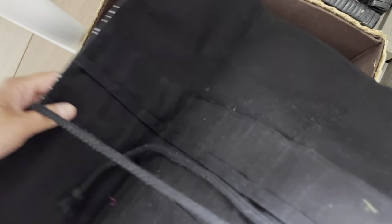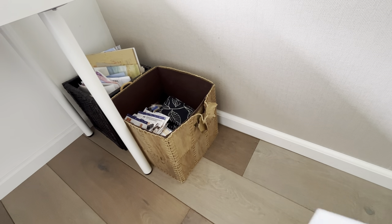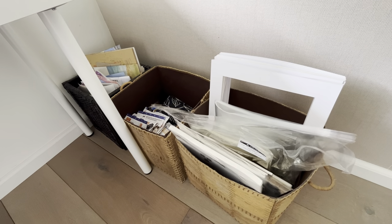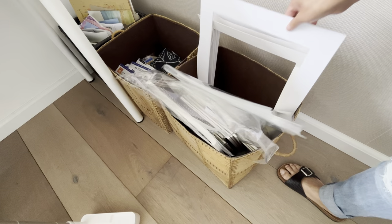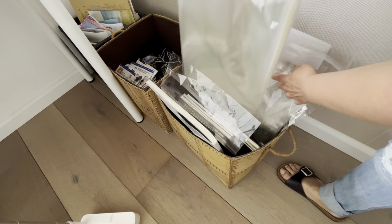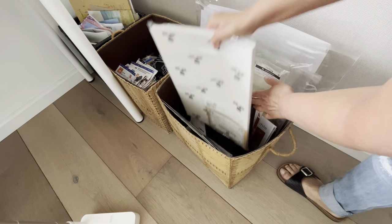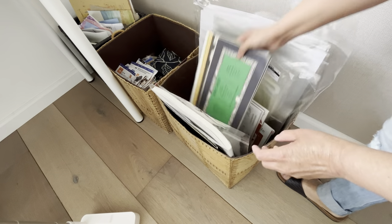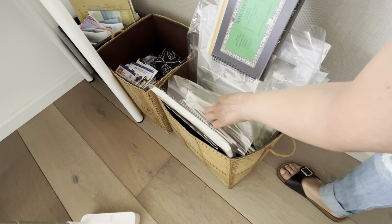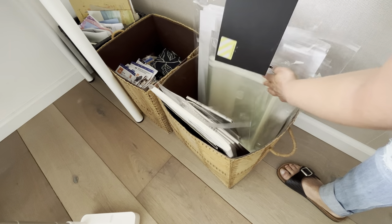This is a brush case which I take when painting outside. Next, we have the third box which has mats, acid-free bags, and watercolor paper from different brands — Arches, Saunders, Bahong — as well as sketchbooks.